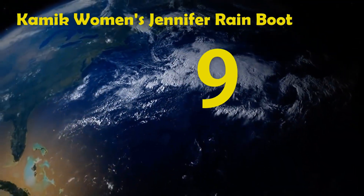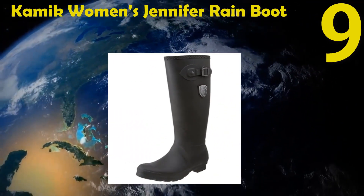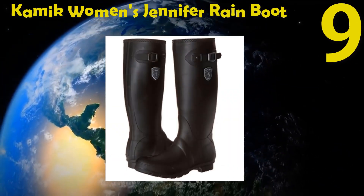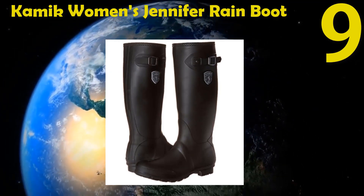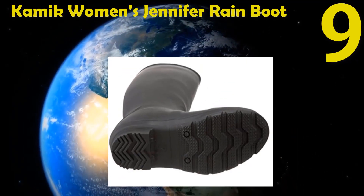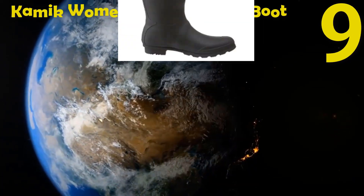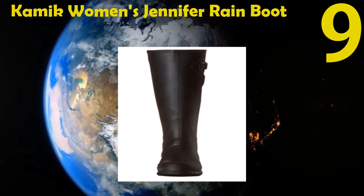Number 9: Kamik Women's Jennifer Rain Boot. Synthetic rubber sole. From the arch, the shaft is 15 inches. The heel is 0.5 inches and the boot height is 15 inches. The boot is rain waterproof and has a wingtip foot. The shaft is shield-logoed. The insole of the boot is removable.